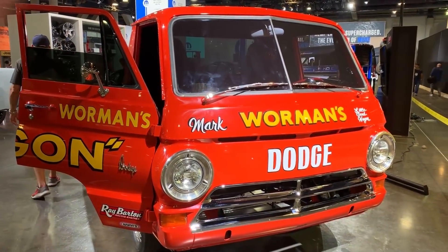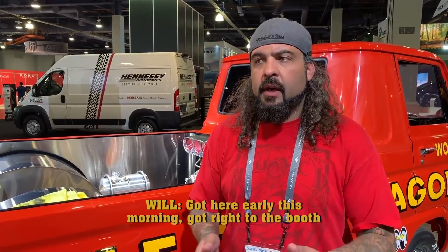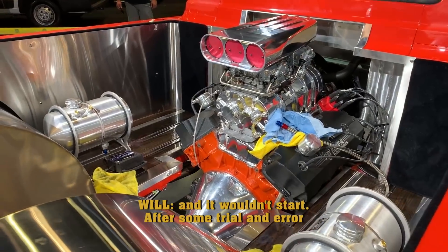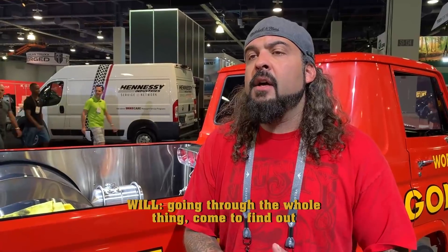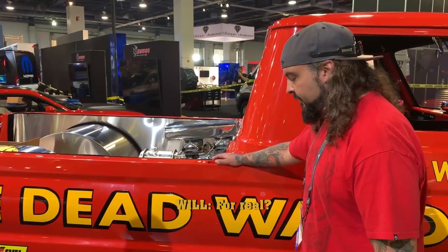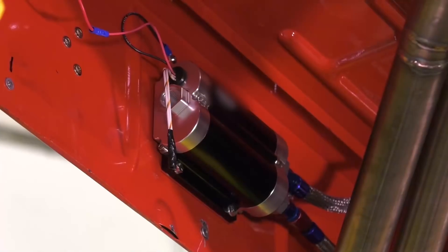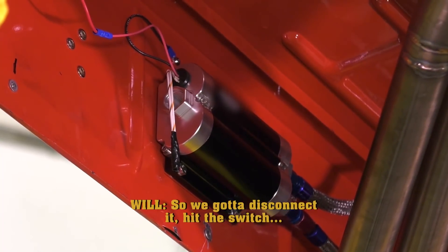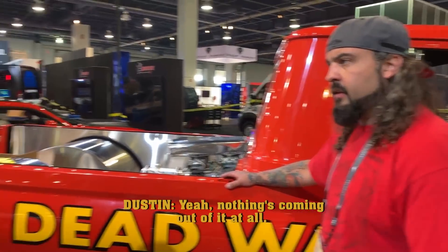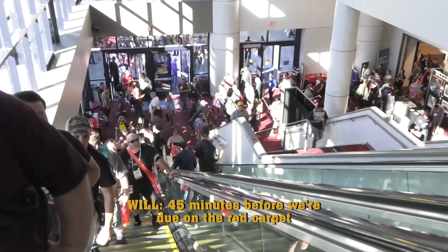So Justin and I came down a day early, kind of go over the A100, make sure it was running, driving, ready to go. Got here early this morning, got right to the booth — and it wouldn't start. So after some trial and error, going through the whole thing, we found out our fuel pump is no longer working. How does a brand new pump just stop after like day two? So we got it disconnected, hit the switch, and we got nothing coming out of that one. It's fried. So right now we can't run the truck, and we have about 45 minutes before we're doing the red carpet.